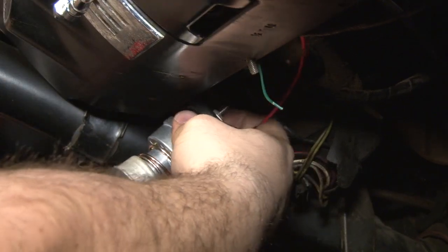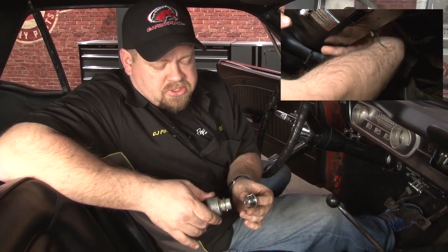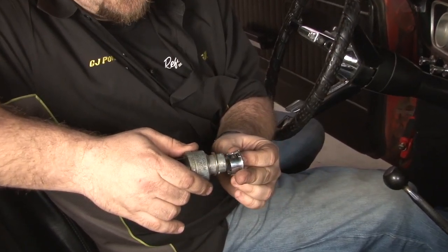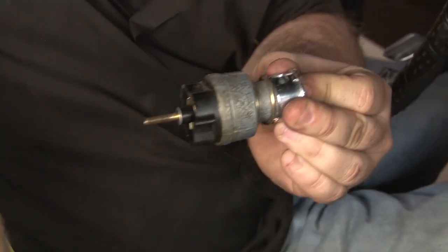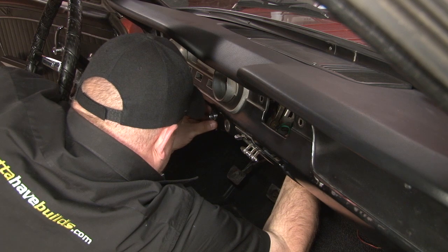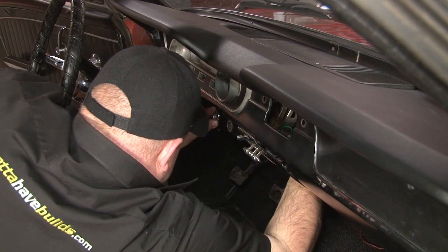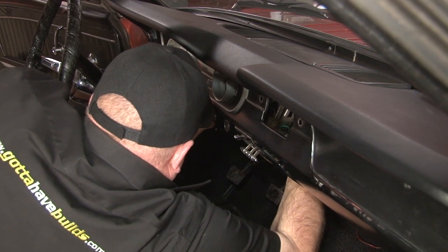Now we're going to fish the switch back up into the dash. This is probably one of the most difficult parts of the installation — it's going to be hard to see, so we're going to show you the pieces outside of the car. Basically, once you have the spacer installed, the bezel is going to go to the dashboard itself. The switch is going to come in from the back. Put it in and turn to lock it in place. Then line the bezel up with the two tabs in the dash. Once that locks into place, push your new switch in and turn.